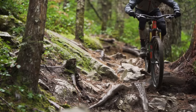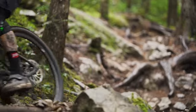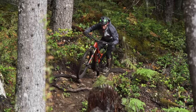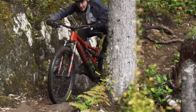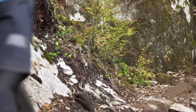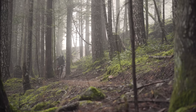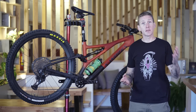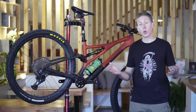Bottom line, the new Stumpy's 130 millimeters of travel felt impressively capable and well-rounded, but especially well suited to someone who wants to ride a short travel bike hard on aggressive terrain. Is the bike less active without the horse link suspension? Do I notice the rear end firming up under braking? To be completely honest, it's just 130 millimeters of travel and no, I didn't. The back end felt like it worked just fine. If this were 160 or 170 millimeters it might be more obvious, but Specialized has done really well to create something that's still active and works quite well.